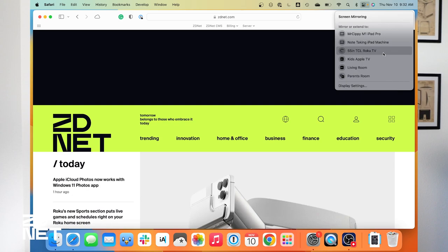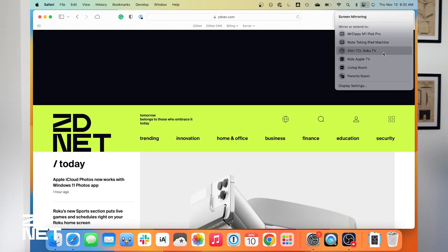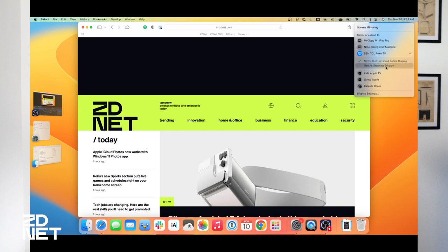You could use either of these iPads to extend your display as a secondary monitor, but I'm going to connect to the 55-inch TCL Roku TV. Below that, you can also see there are three Apple TV boxes I could connect to as well. When I connected the Mac to the TV, the resolution on my MacBook screen changed a little bit because it's now matching the TV. You can change that again in System Settings or System Preferences under Displays.